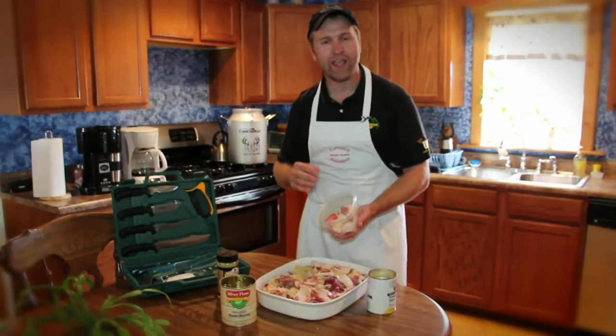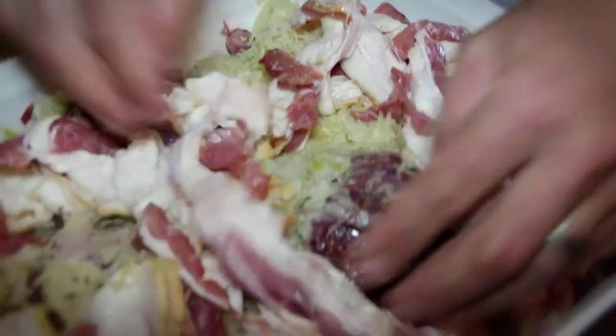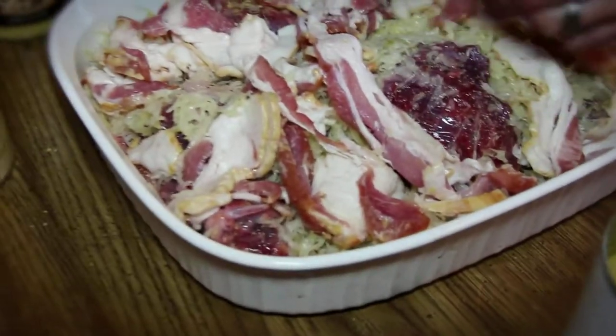Now to give it a good smoked flavor, we're going to take some sliced bacon and put it right over top of our sauerkraut.